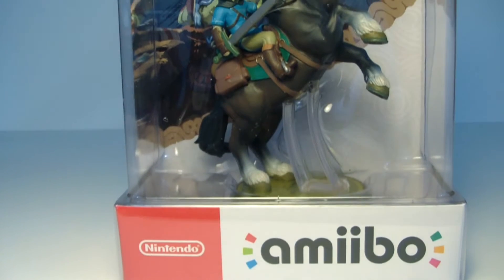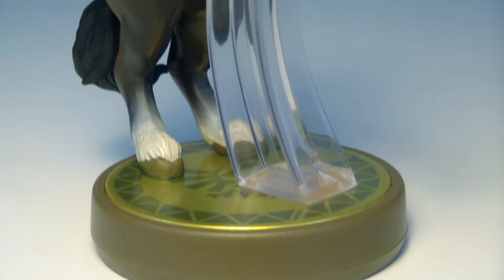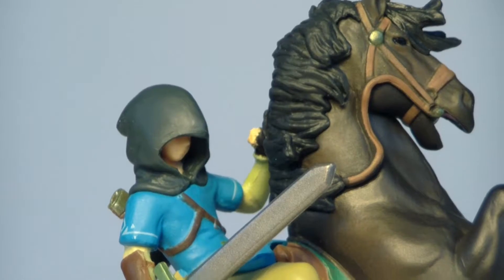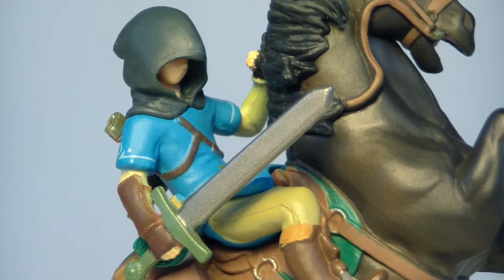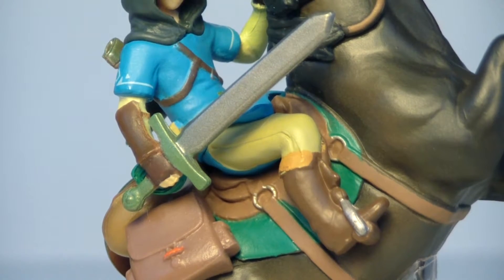So let's move on to Link Rider. This is the first amiibo horse that I actually own. And it's once again Link, and this time he's actually shrouded in mystery — he has a hood on and he's actually holding his sword this time.